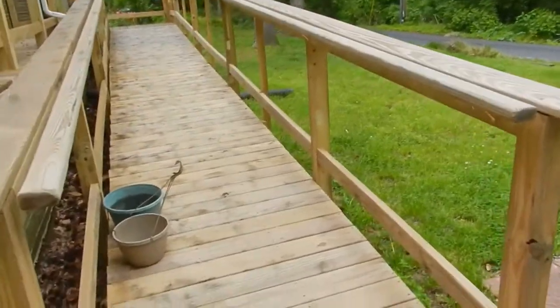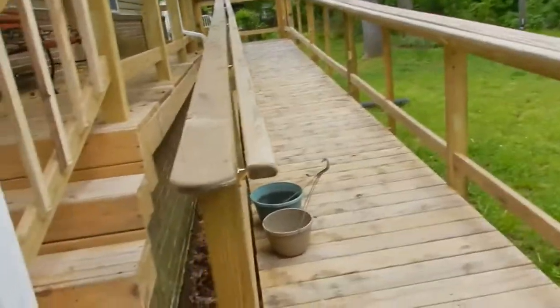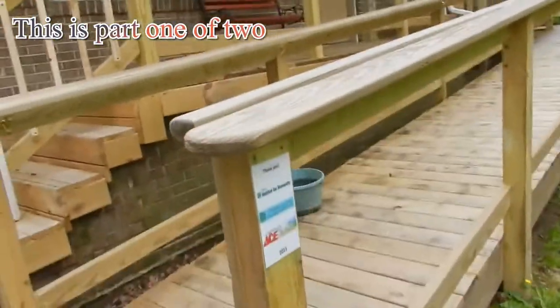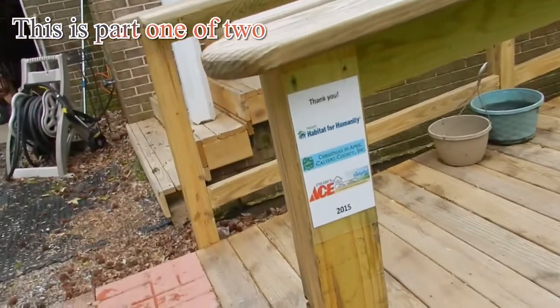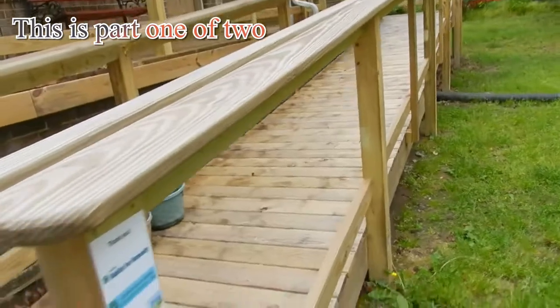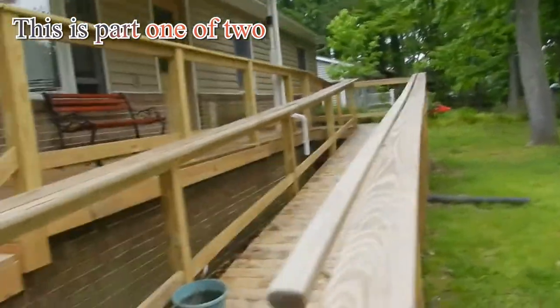Hey everybody. I have this ramp that I use in my wheelchair that was provided by Habitat for Humanity, Christmas in April, and Ace, all that back in the last year. I think I actually made a YouTube video about this being built.